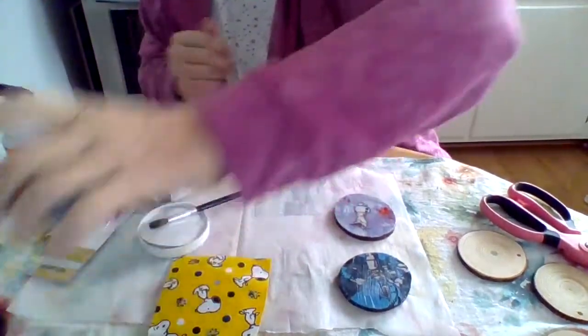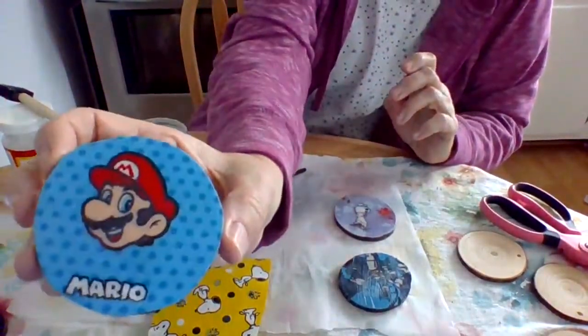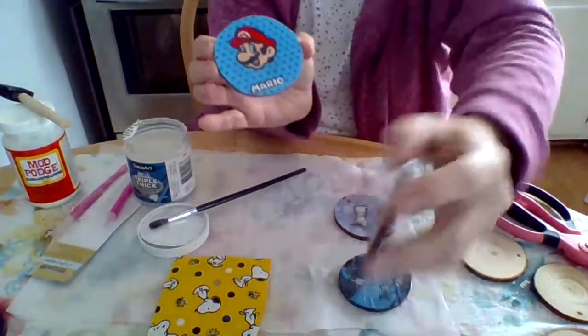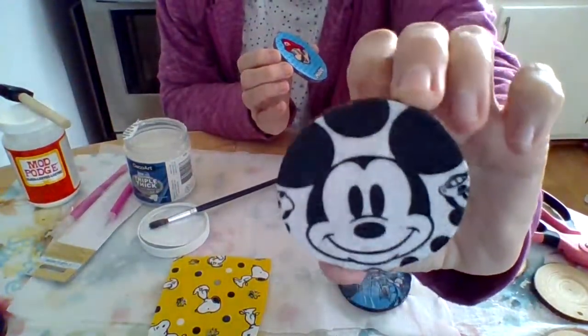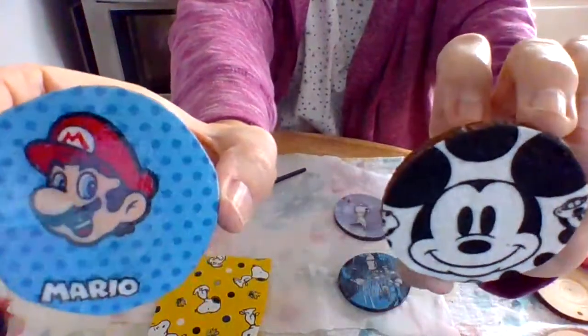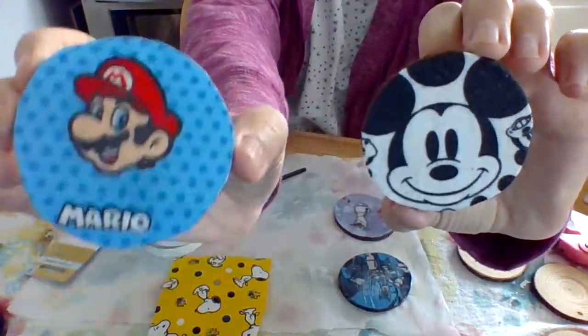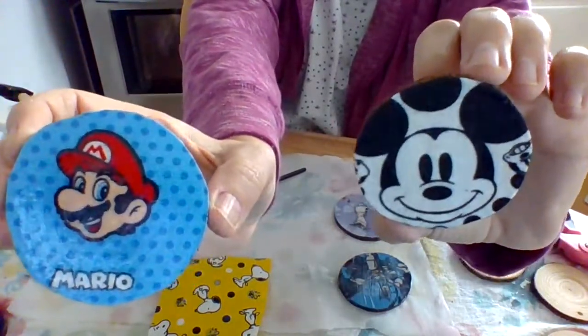I have Mario here — see how that shines? Mario is totally done and has a coat of Triple Thick on it. I have Mickey over here without anything on him, and you can really see the difference. Mickey does not have any kind of shine at all. So I am going to go ahead and put a coat on there, but you can see the difference. I really do recommend doing this if you want it to shine like that. You can put a little glitter, diamond dust — make it really nice and sparkly.